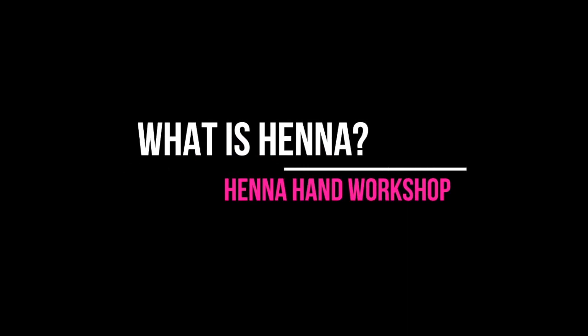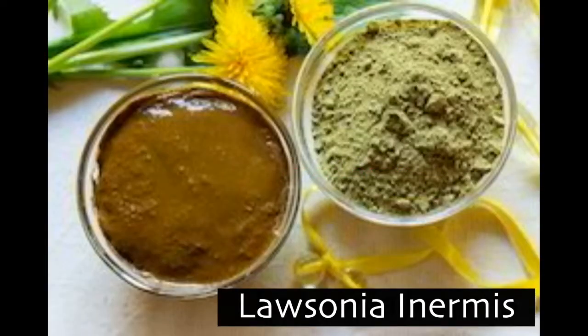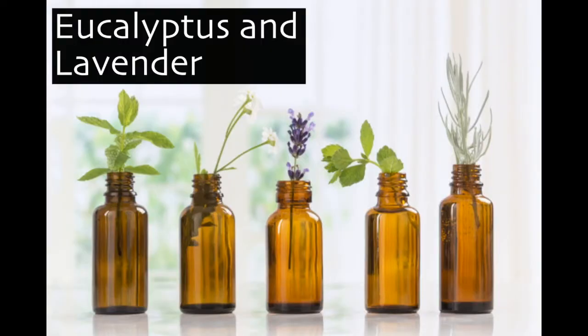Henna is actually made from a plant called Lawsonia inermis and it's then crushed down into a powder and mixed with essential oils such as eucalyptus or lavender.